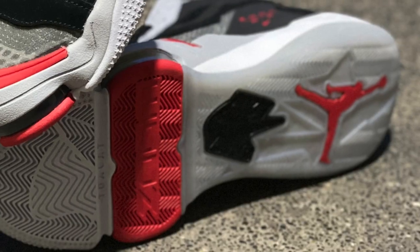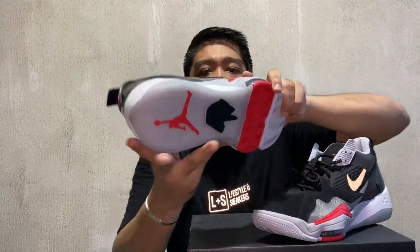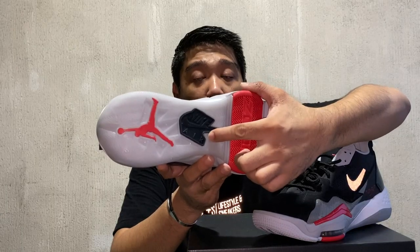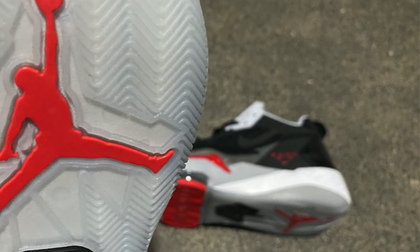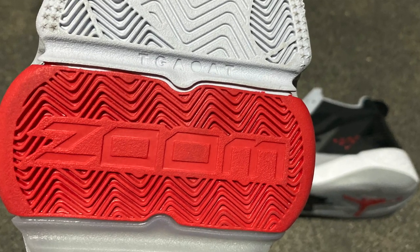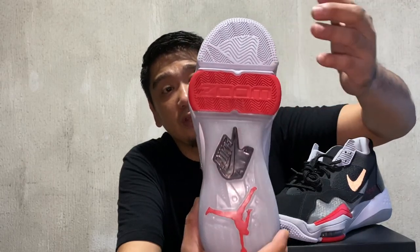Moving on to the outsole — towards the forefoot area, it is plain rubber material. From the midfoot up to the end of the heel, they use a semi-translucent rubber. In the middle part, you have the Nike logo, and on the heel, you have the Jumpman logo. On the forefoot area, you have the 'Zoom' text because this is where the zoom units are. There are two zoom unit pods, similar to the LeBron 17s, which gives more stability. The traction pattern on the outsole is herringbone, which is common for all basketball sneakers, especially from the 90s.